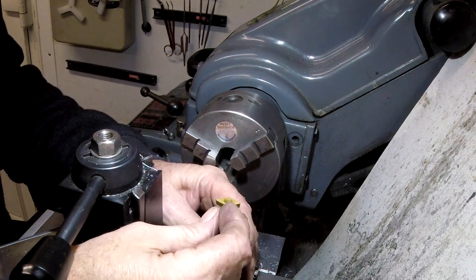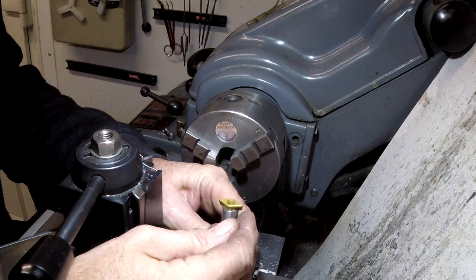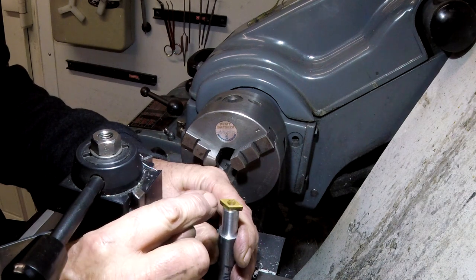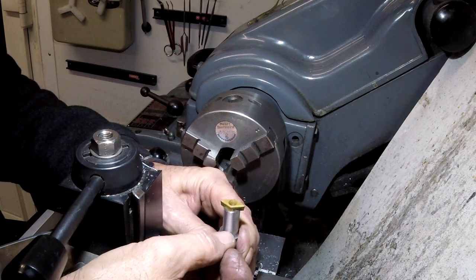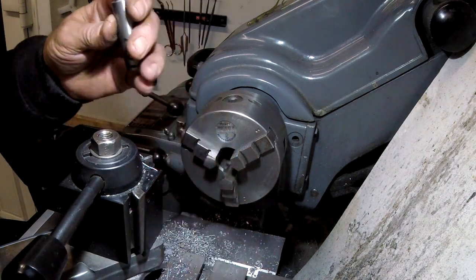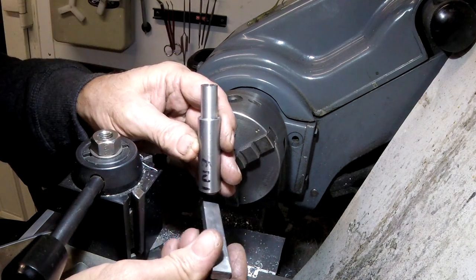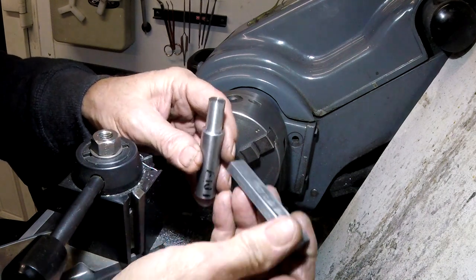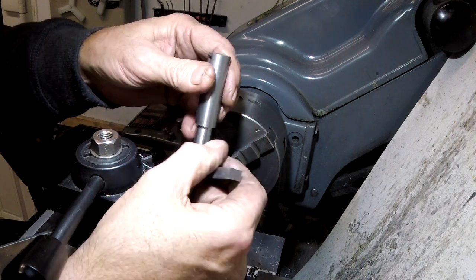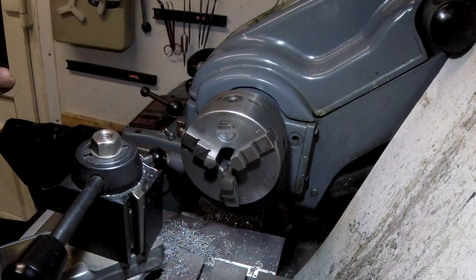I'm going to have a look on YouTube to see what mill slot cutter I need. I can't remember the smallest size. Then I can cut this down to size — that will want drilling and tapping, and the tool holder block will need cutting and tapping as well. In effect it will be like that with that cut off and the tool bit on top to get to my centre.